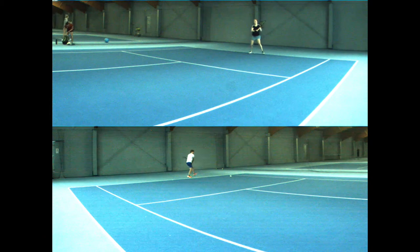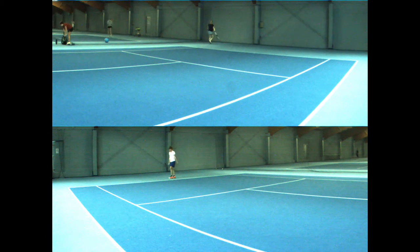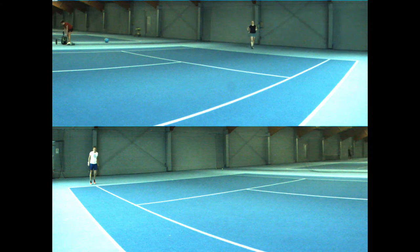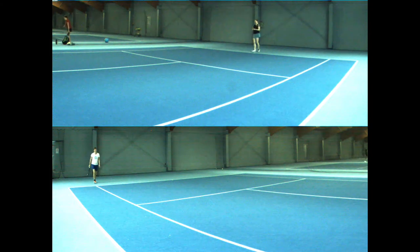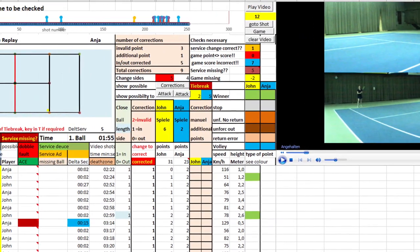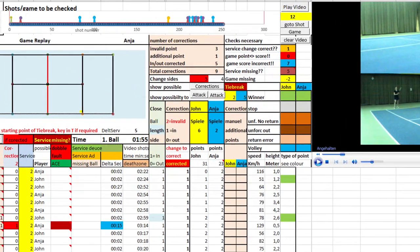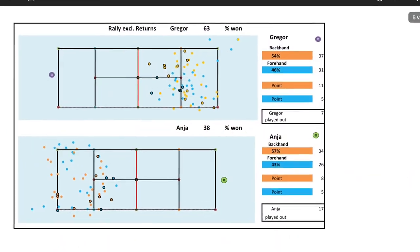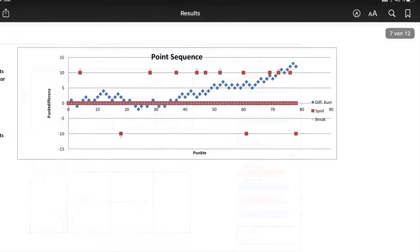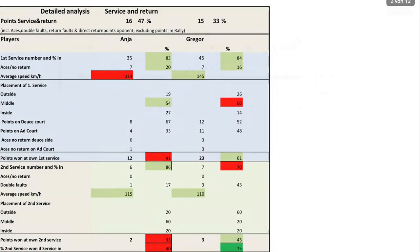In the first video, I will test the system thoroughly to show you the strengths and weaknesses of the system. In the coming videos, I will demonstrate that it is possible to use In-N-Out to produce a professional match analysis with much more than the normal statistical data. I strongly believe that match analysis and associated training modules are the best way to benefit from In-N-Out.